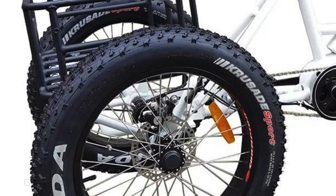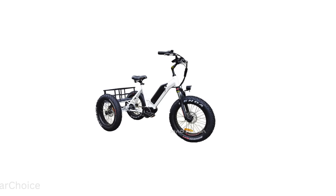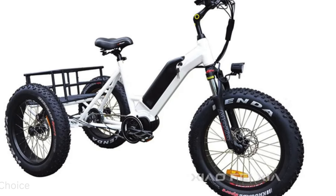The aluminum alloy 6061 frame ensures durability and stability, while the X-Show Mozo front suspension fork provides a comfortable ride on any terrain.